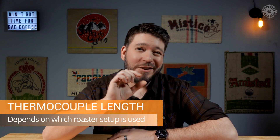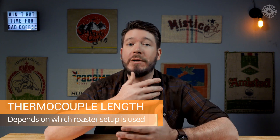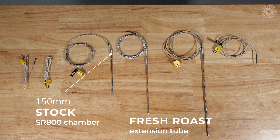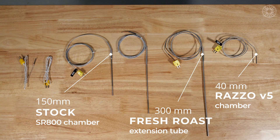That means the Goldilocks thickness is three to five millimeters. The next thing to consider is length — this one's a lot simpler. Since I want the end of the probe, the part that actually measures the temperature, to be touching the beans, the length just depends on which chamber setup I'm using. For the stock chamber, I'd use a thermocouple that's 110 to 150 millimeters long. If I'm using the Fresh Roast extension tube, I'll want one that's 250 to 300 millimeters long. Lately I've been enjoying the factory extension tube from Fresh Roast, so today I'm installing a four-millimeter thick probe that's 300 millimeters long.